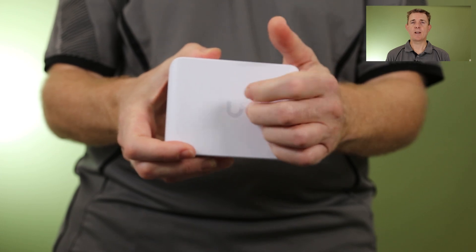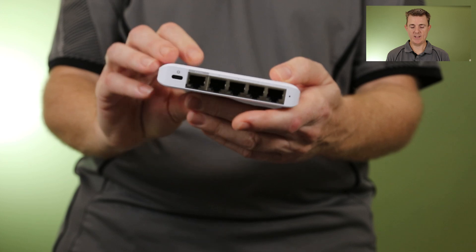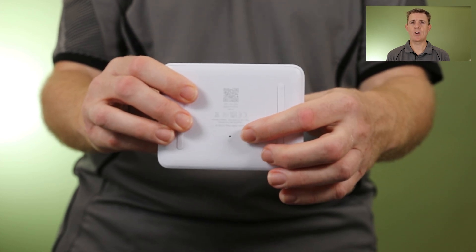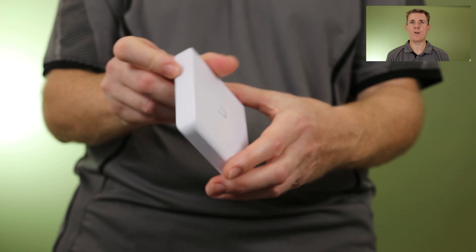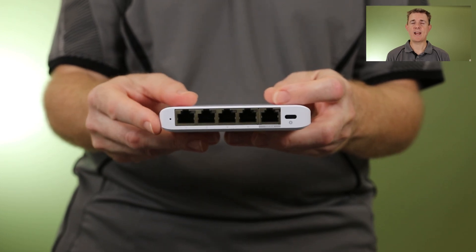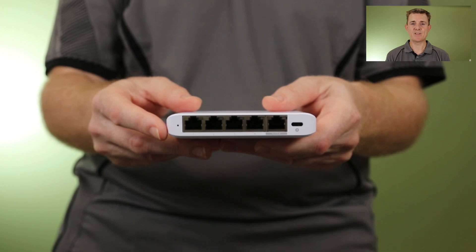It is a composite polycarbonate material. There are no cooling fans on it. You can see there's just a little reset hole on the bottom, and nothing on the back. So a superb little five-port switch — USB-C powered as standard out of the box, but you can also power it by PoE.